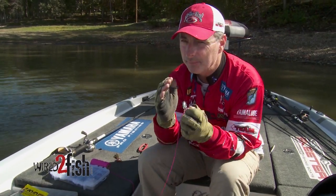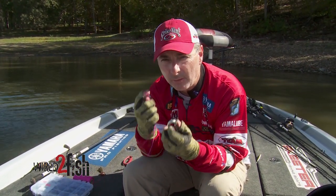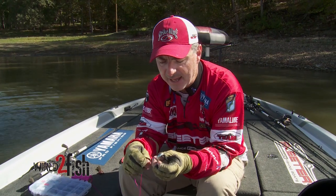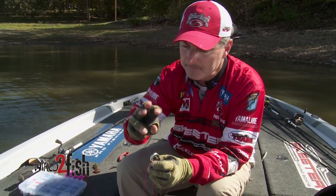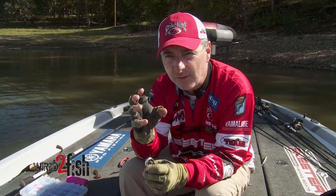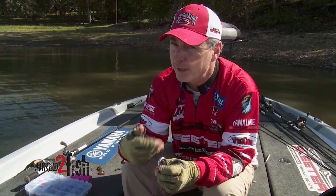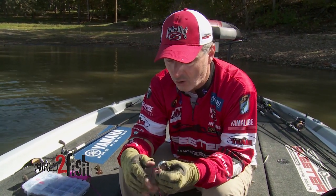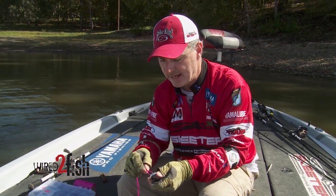My second knot is a double improved clinch, which is a clinch knot where I'm using a double part of my line. After I cut it, there'll be three tag ends, and I'll have an intertwined piece of line inside the knot that is a free piece of line acting as a shock absorber. A regular clinch knot is not a very secure knot for fluorocarbon, but by doubling it, it becomes an extremely strong knot when tied correctly.